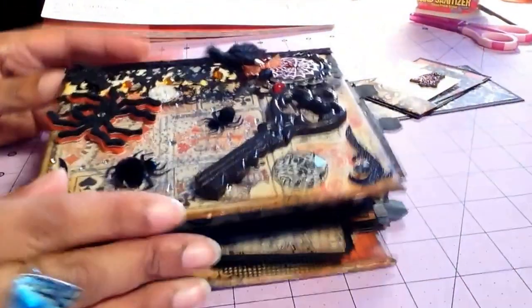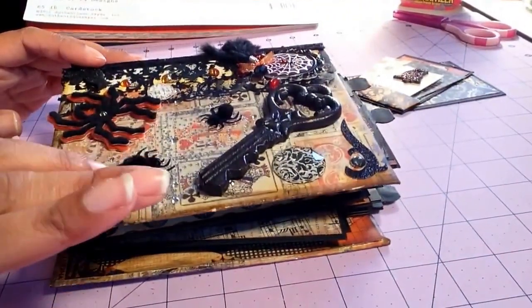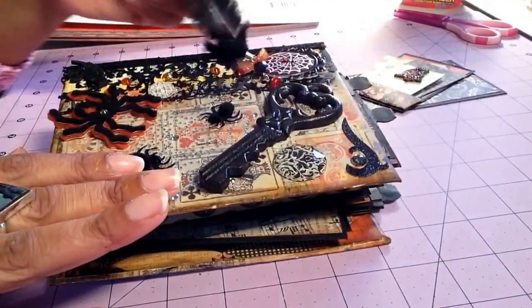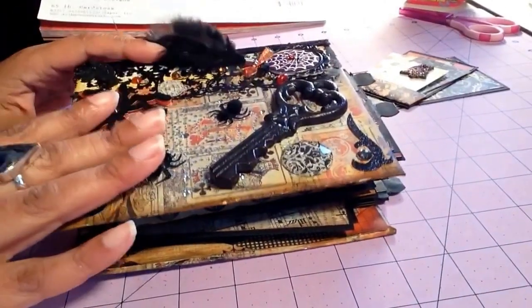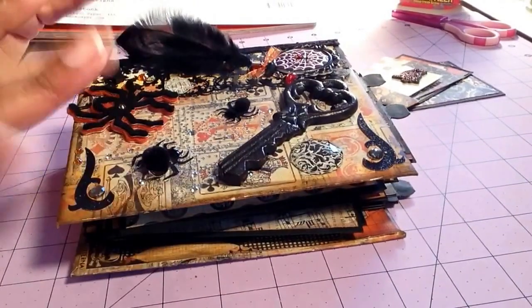I actually started this last Halloween, so it's time to wrap it up and get her done. But I hope you enjoyed it, and I will try to find the tutorial that I kind of followed and post it. If not, check out My Sister Scrapper — I think she may have one similar to this. That is it — I'll see you next time! Happy fall, bye!